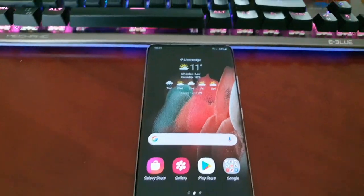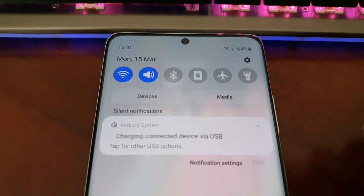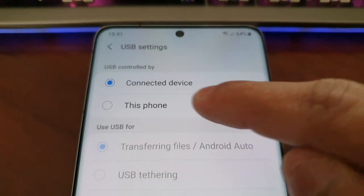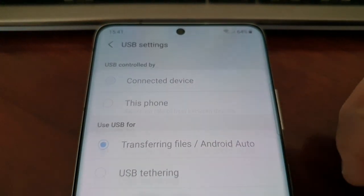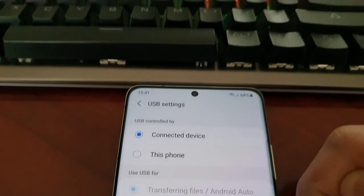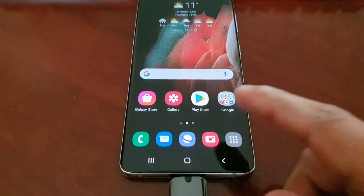If your keyboard doesn't have lights, just pull down the notifications and select the connected device option. That should let you know that it's connected. If it doesn't, just select the phone and it will default back to connected devices.